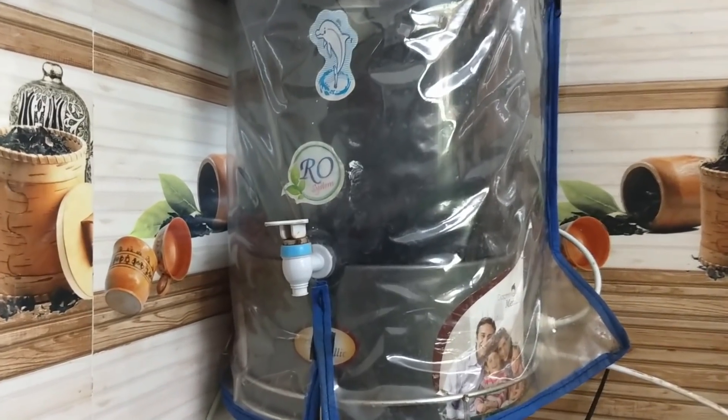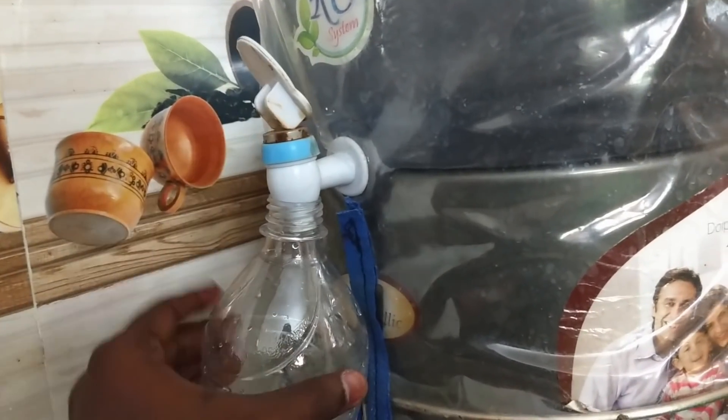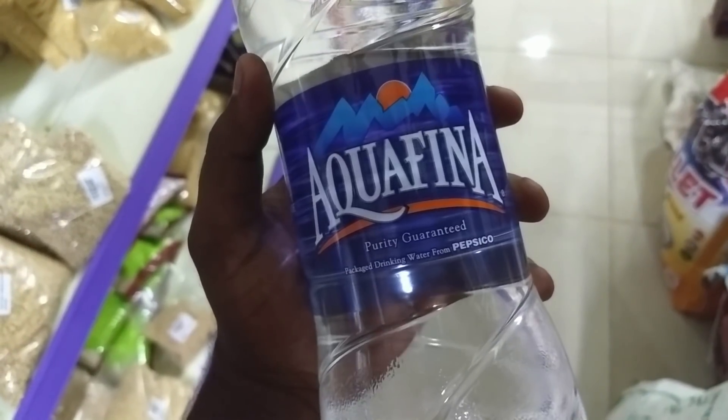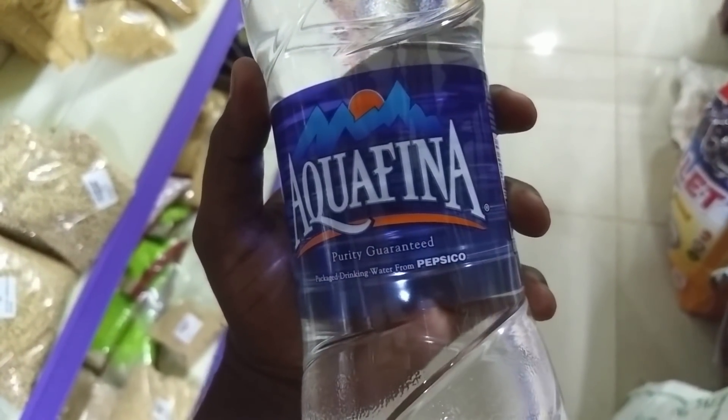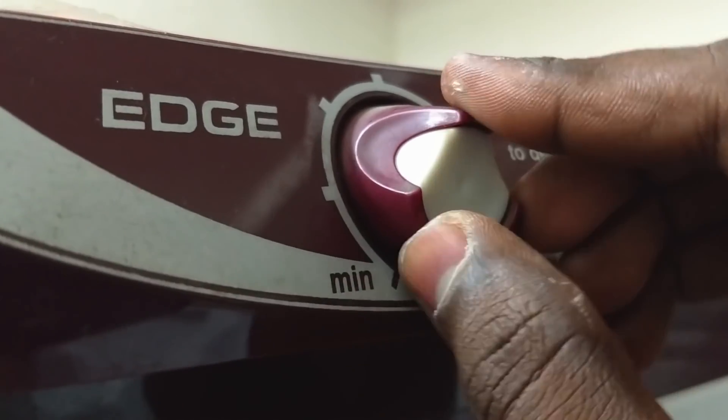In this video, we use pure water. You can use a water purifier in your house. If you don't have a water purifier, we can seal it in the bottle. Then we freeze it in the fridge.